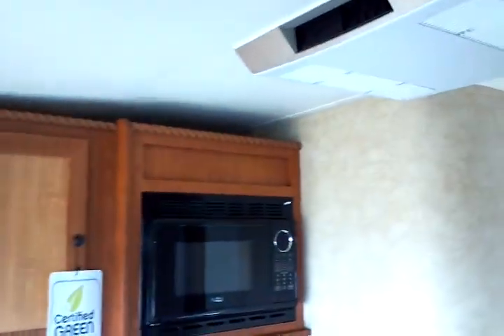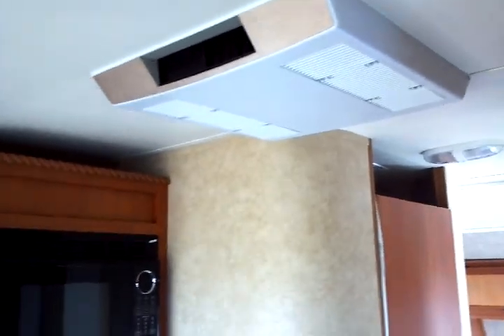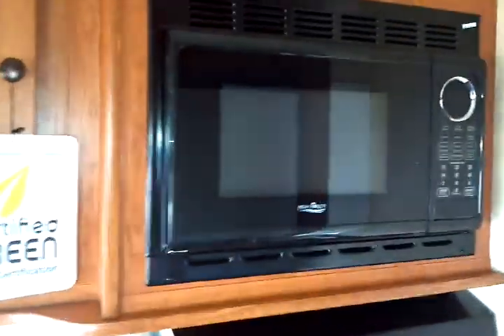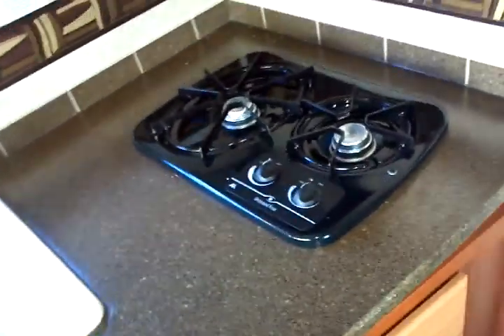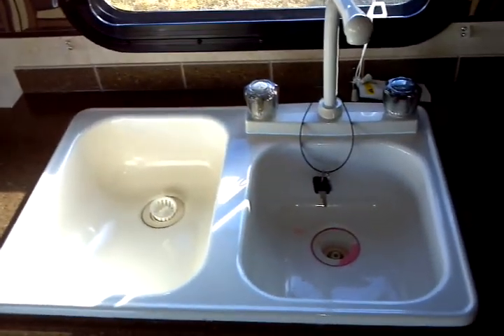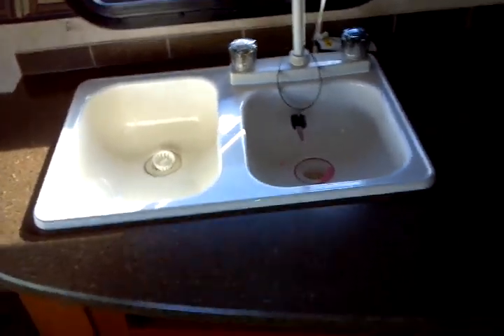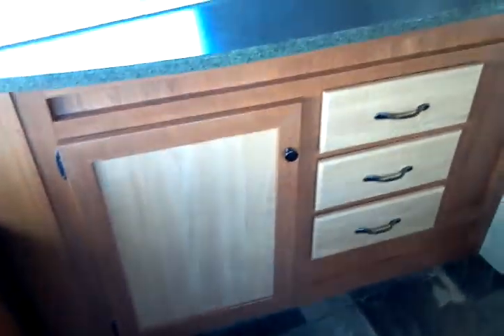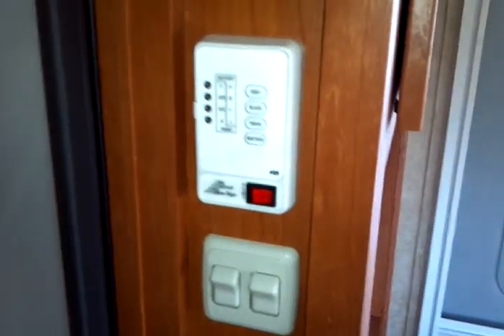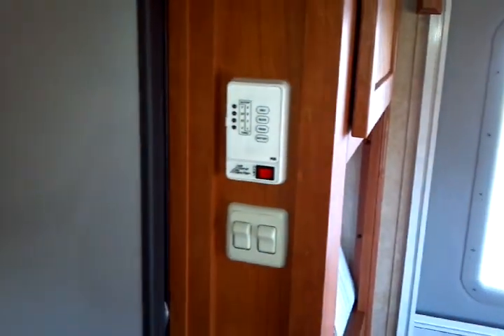Across the top is the low-profile 11,000 BTU air conditioning unit with touch-control electronic control, microwave oven, and exterior-ducted vented range hood with range light. High-output two-burner range top. Dual-well acrylic sink with a high-rise faucet. Down below is galley storage. The systems monitor panel shows gray and black water tanks, fresh water level, and battery level.